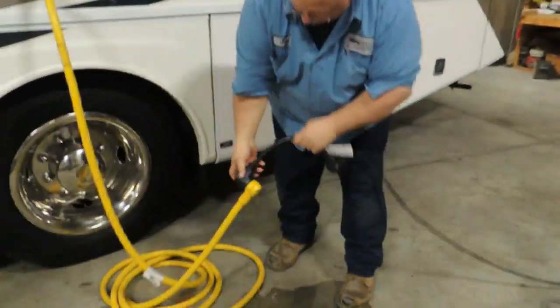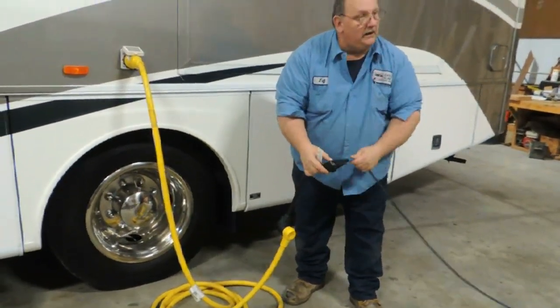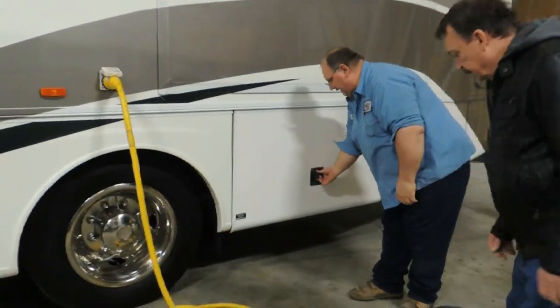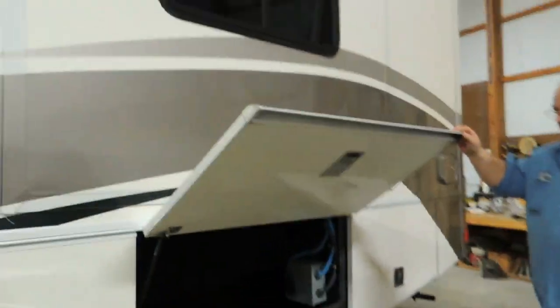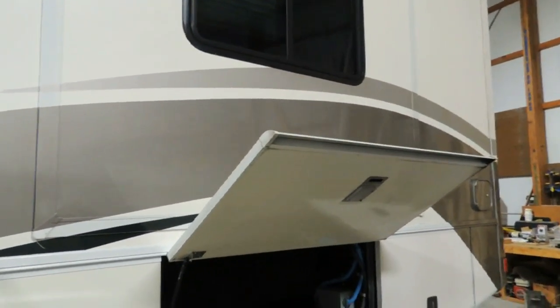All the way down here gives you your 50-amp service. There's an adapter down to 30 amp, and an adapter down to 15 amp, so you can plug it in at the house. That is your cord there — the yellow one.